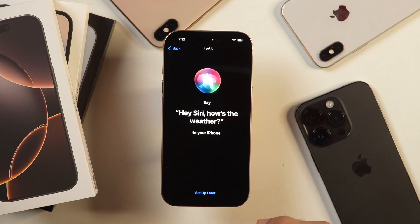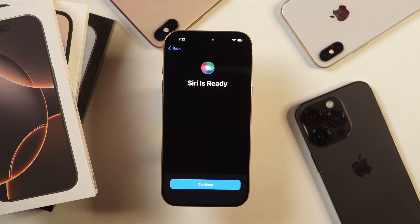Tap continue. After that, it'll provide you with some prompts in order to activate Siri with your voice — simply say what it shows on your iPhone. Now Siri is ready to use. That's how you set up Siri on iPhone 16 series.